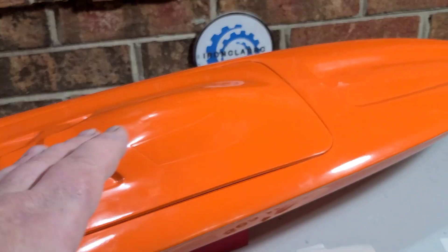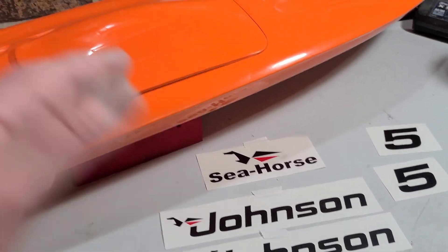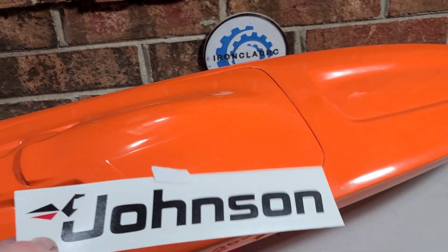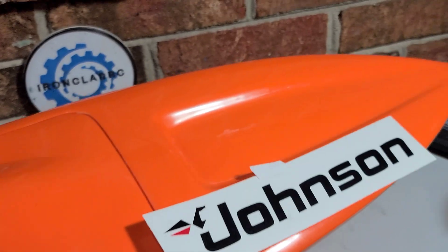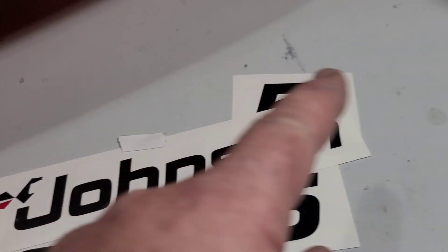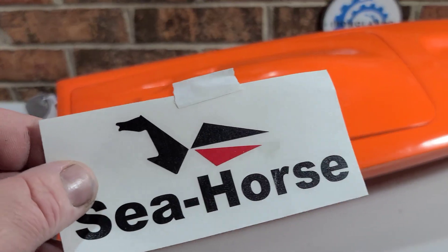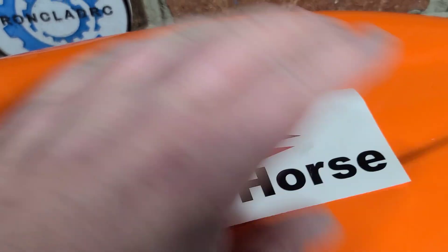Before we get to the hatch, I just wanted to show you guys the Johnson Seahorse outboard motor decals I got for the boat. I knew the Johnson fives were small, so I figured they'd be the perfect size. I've got some tape on it — I'm just figuring out where I want to put everything. I love that Seahorse logo. My dad's nickname was John Rude — he was a specialist at Johnson and Evinrude two-stroke old motors.